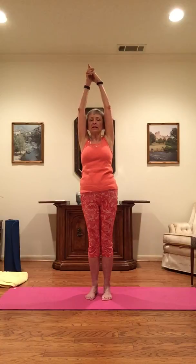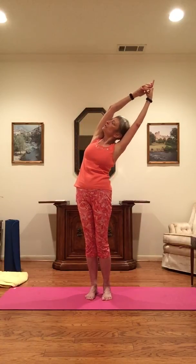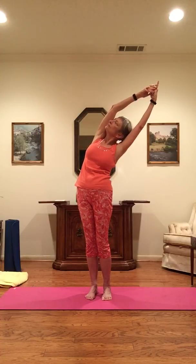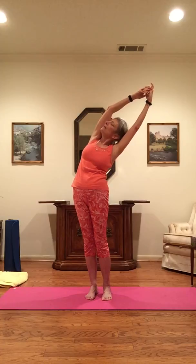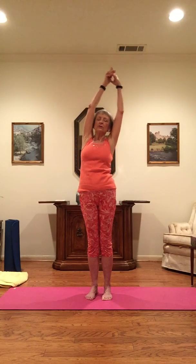Centering. Inhale, lengthen. And as you exhale, hands to the left, hips to the right. Turning your chin towards the right armpit. Inhale, engaging the core. And as you exhale, come back up slowly, loosening again.